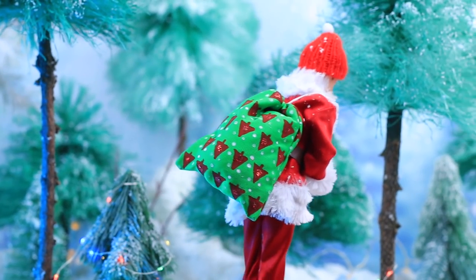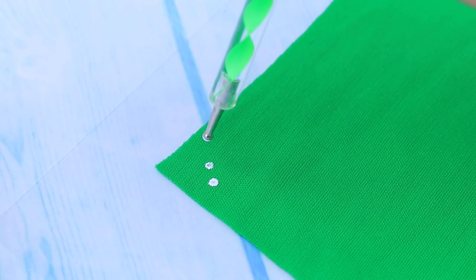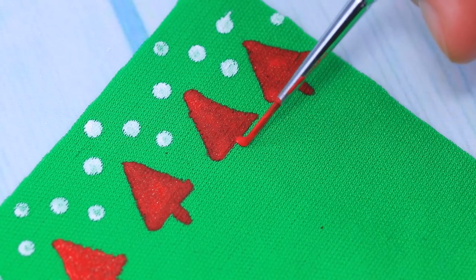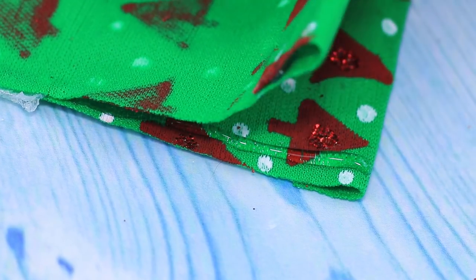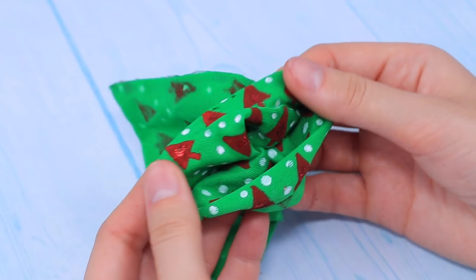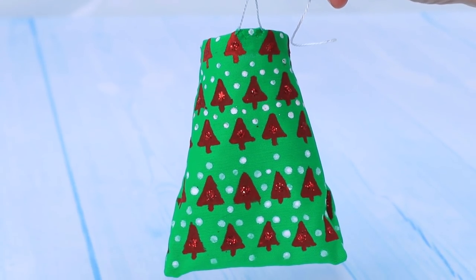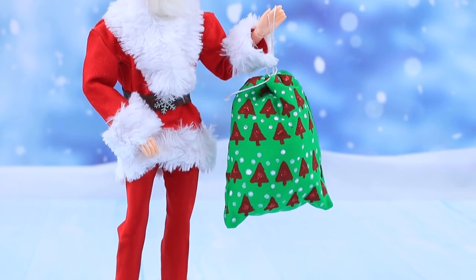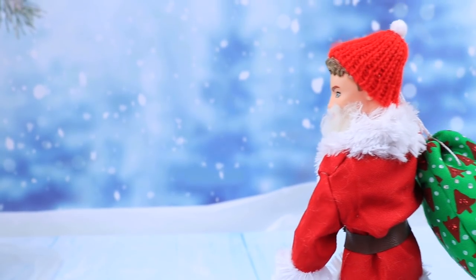You can recognize Santa's bag by his famous print. Put white snowflakes on green fabric and draw Christmas trees between them. Sprinkle with red glitter on top. When the paint dries, glue the bag — it should be big enough. Thread a white cord through the top and put the gifts inside. It should hold presents for all the children of the world. It's a magic bag!